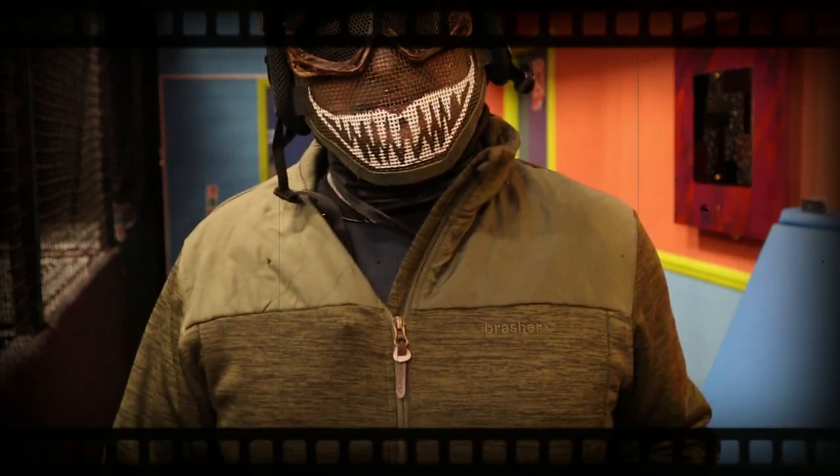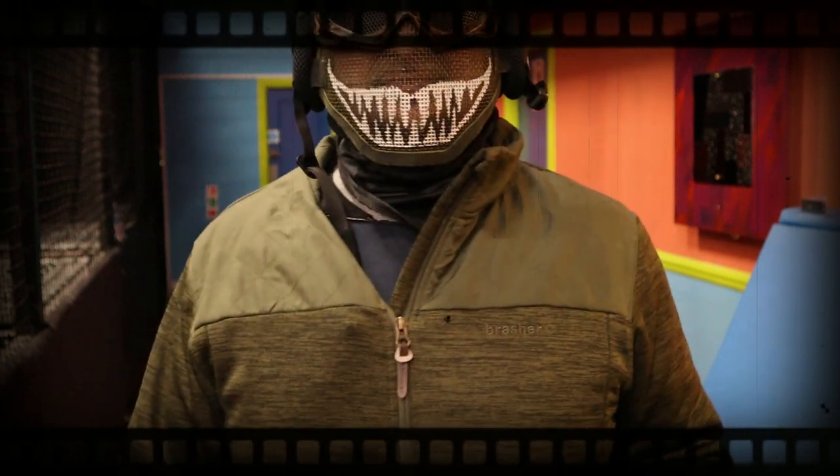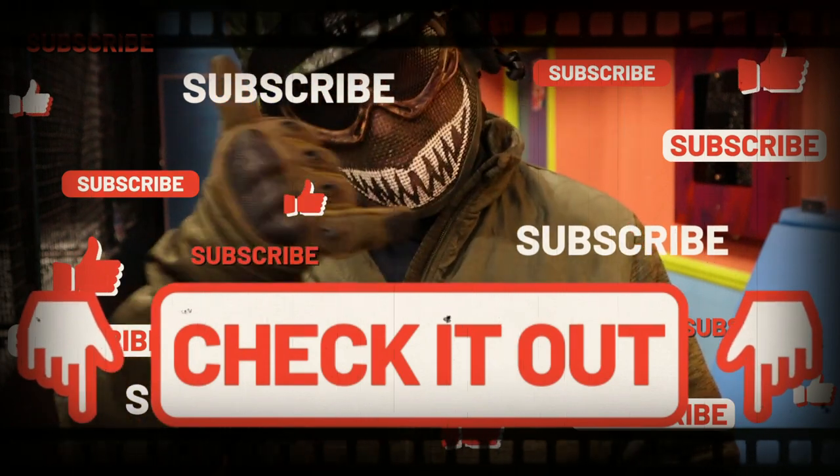Guys, please subscribe, like, share. Tell your fellow airsoft friends. Believe me, this is going to change the way you play. Peace.